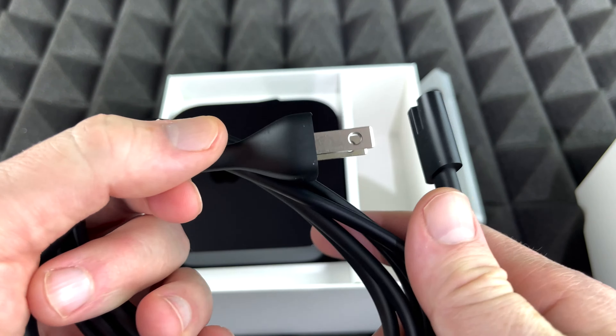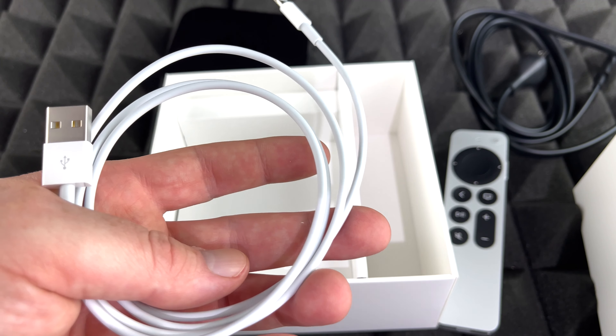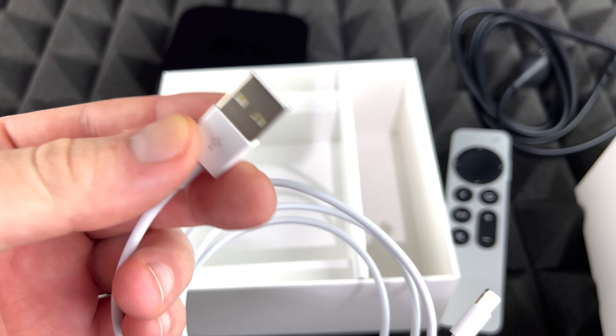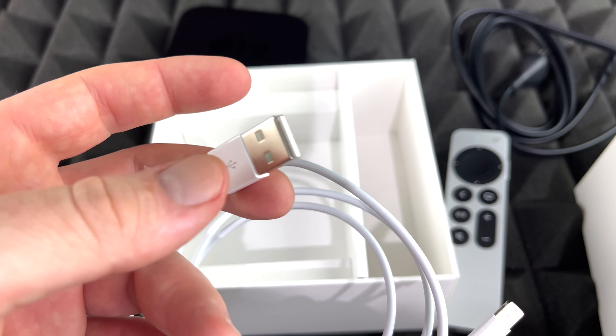Even if you have the older Apple TV 4K that came out before this one, you might notice differences between the controllers. The older controller was black, much thinner and lighter than the new one. The new one actually reminds me of the really old controllers from way back — it looks almost exactly the same as those original controllers. The newest one looks like the oldest controllers, and the other one was just the black controller. They're not the best controllers in the world, but they work.